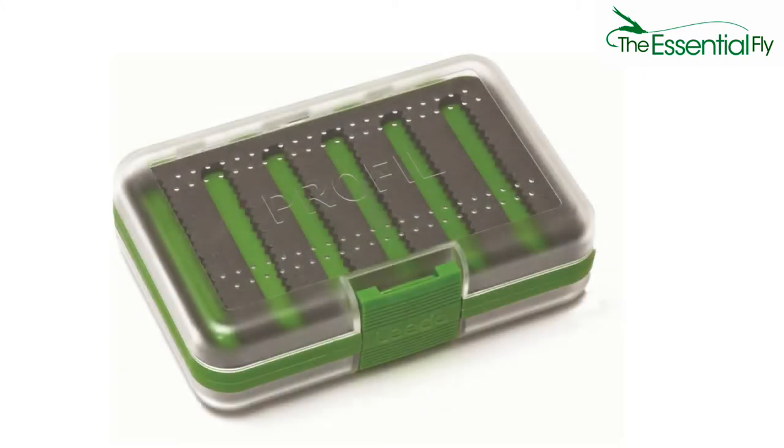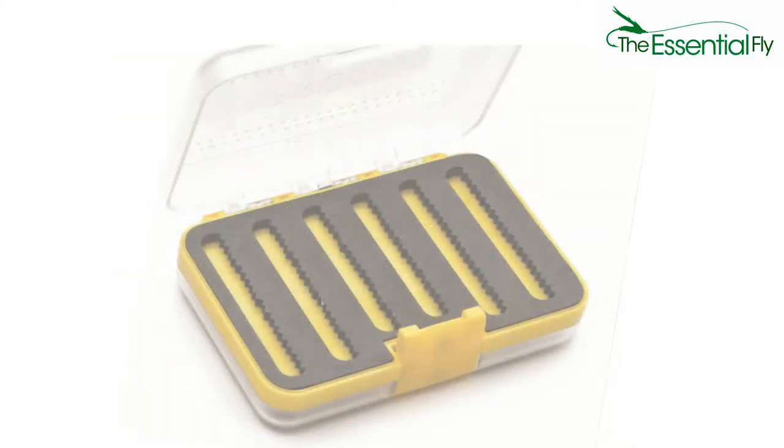Welcome to the new Leader fly boxes. These are available in green, yellow and black, and in two different sizes.